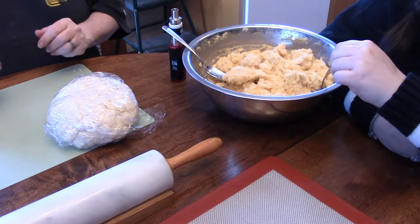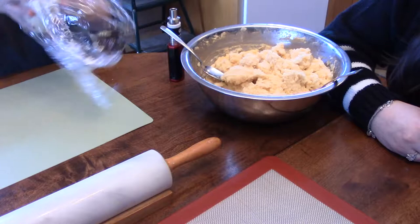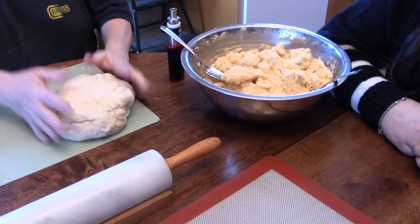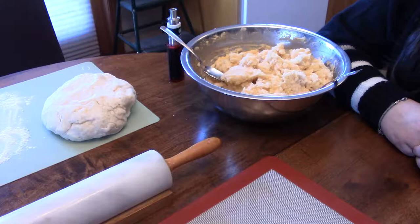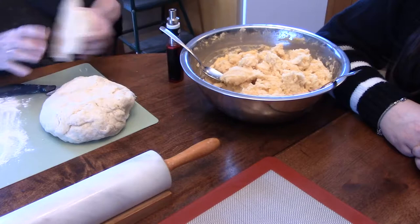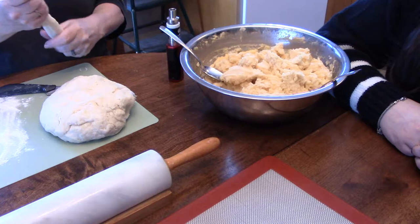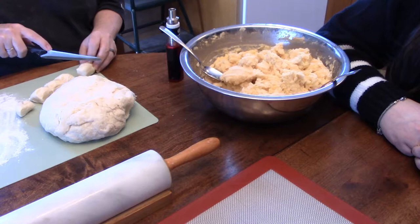Okay, everybody, I'm back. Now you can see my dough is nice and rested. I'm going to pull it out to show you the consistency — it's nice and rubbery, nice and smooth. I'm just going to add a little flour because I need to roll them out. I'll get a knife to cut the dough into small pieces.